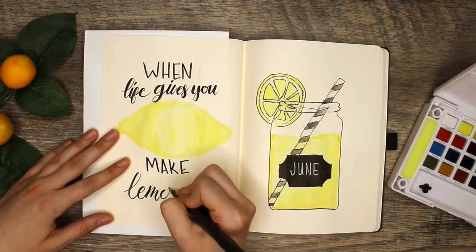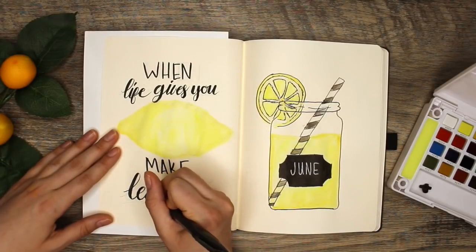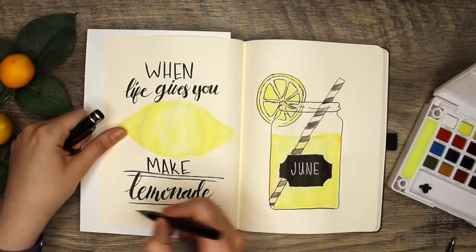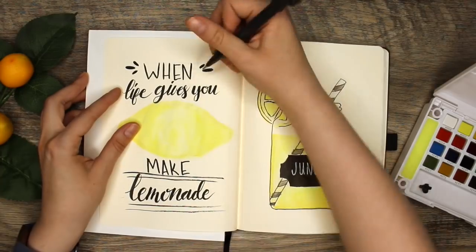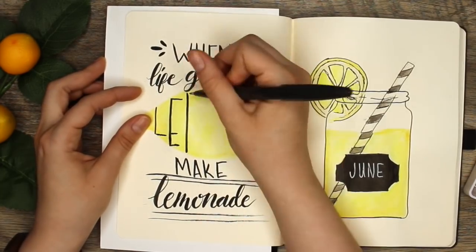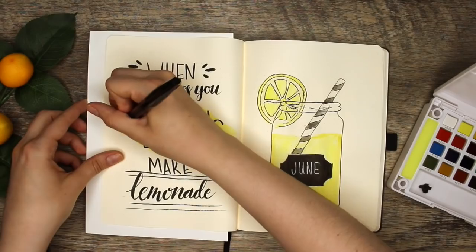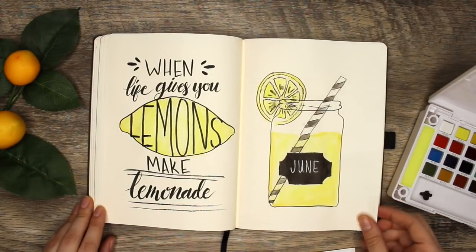I kind of went with a very common quote for lemons — when life gives you lemons make lemonade. But honestly I think it's perfect because life is pretty crazy. My second daughter is now five months old and going back to work was pretty hectic, so life has given me a little bit of sourness these last five months but I'm trying to stay positive and make the best of it. So whether this quote is cliche or not, I think it's perfect and very fitting for me. Then I just felt like the lemon needed to stand out a little bit more so I outlined it — voila, I think it's great.